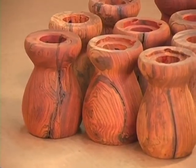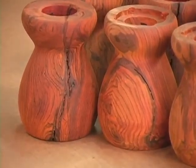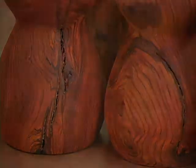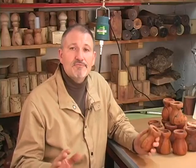Let's get started with another inlay project. I've rough turned several salt and pepper mill bodies with one common feature: they all have cracks. I'll be carving in and around these cracks to disguise the defects.